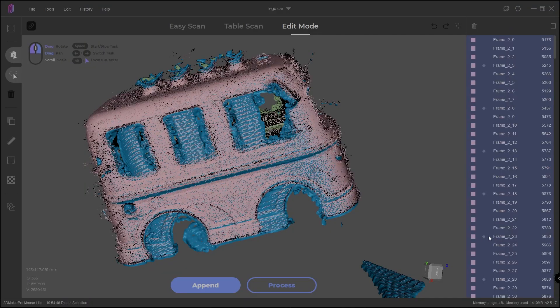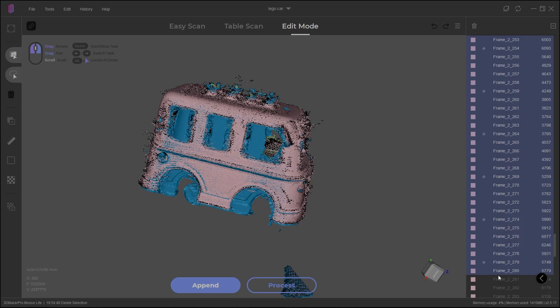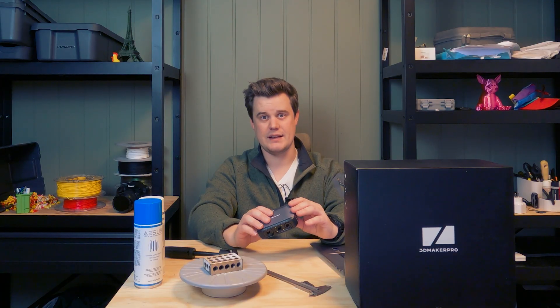For example, it's now much easier to recover a scan if you have some slippage. You can open up and edit a scan, review all the different frames, and if something has started slipping, you can remove that section or break it out as a different scan and then align them later. That's a great way of recovering bad scanning data.